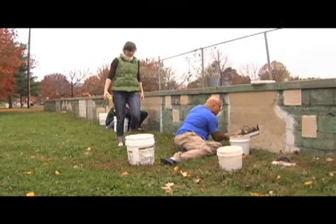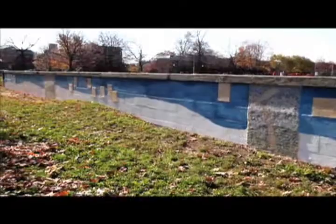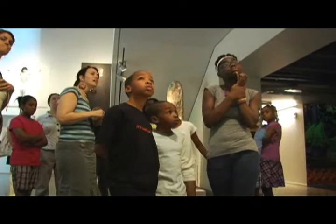We used a canvas of a hundred-foot-long by three-foot-tall concrete wall, and we have mosaic on that, some ceramic work, and painted mural as well. The beginning part of this program was all about education — we had design and education sessions at several different sites: Farmington, the Filson Historical Society, 21C Museum Hotel, and the Muhammad Ali Center. We wanted the kids to be influenced by visual objects and things they might see.